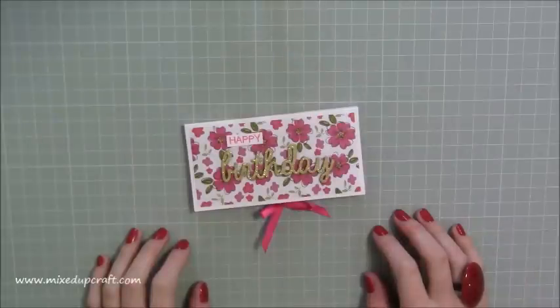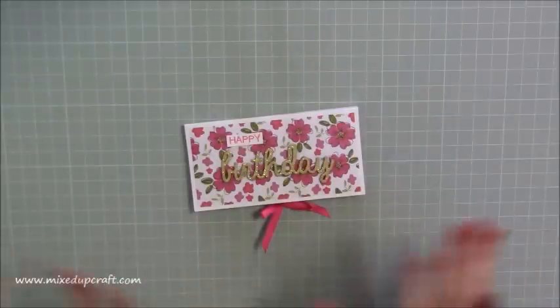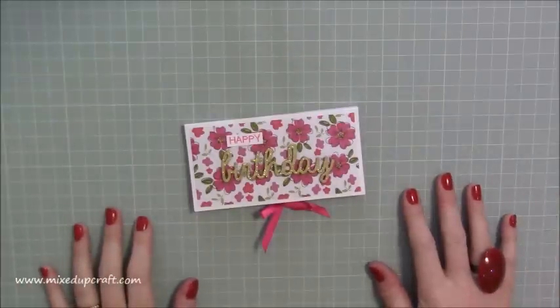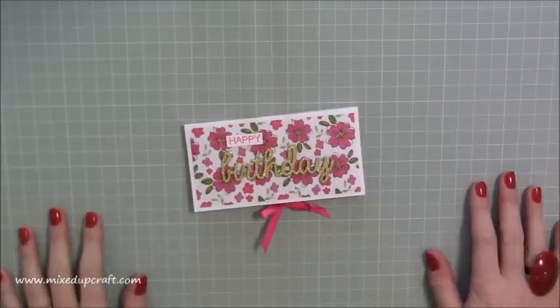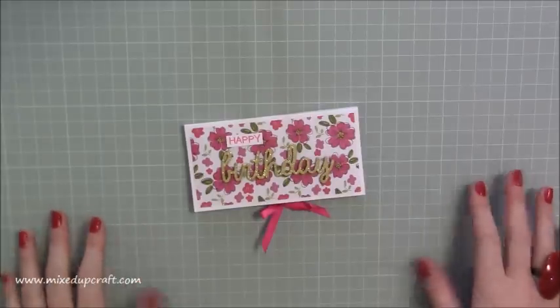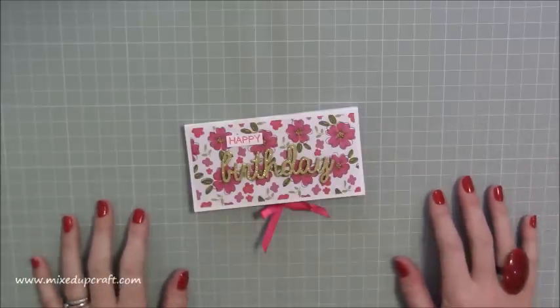Hi everybody, it's Sam at Mix Up Craft, thank you for watching my tutorial today. Carrying on with my Chinese themed projects for the Chinese New Year celebrations. Those of you that have not seen the videos this week, I live in China and we're celebrating Chinese New Year, so I thought I would bring to you some Chinese inspired projects.